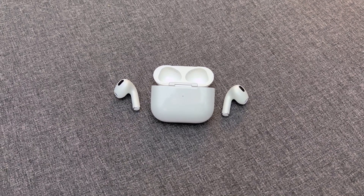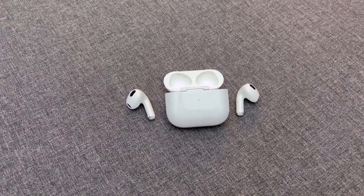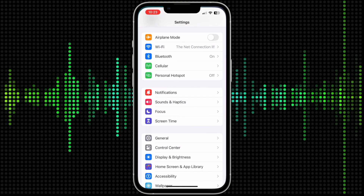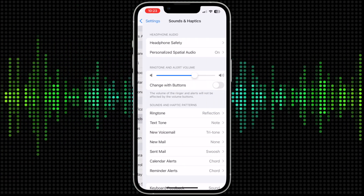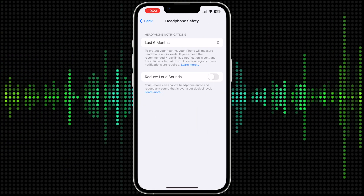If you find you still need to make your AirPods louder, you can make sure your AirPods don't automatically reduce loud sounds. To adjust this setting, go to the Settings app on your iPhone, then go to Sounds and Haptics, then tap Headphone Safety, and make sure Reduce Loud Sounds is turned off.